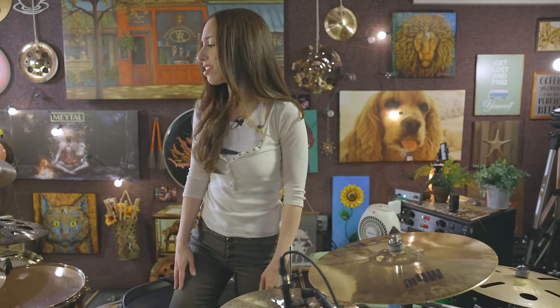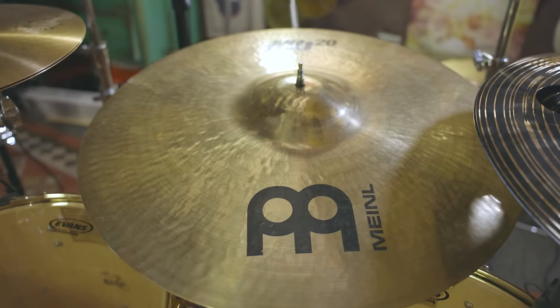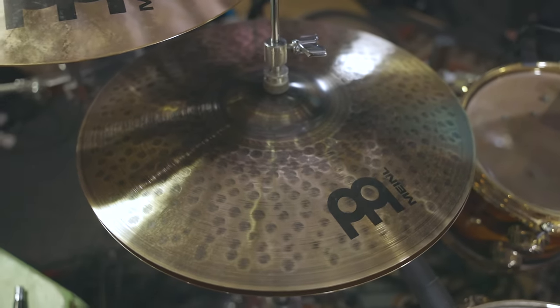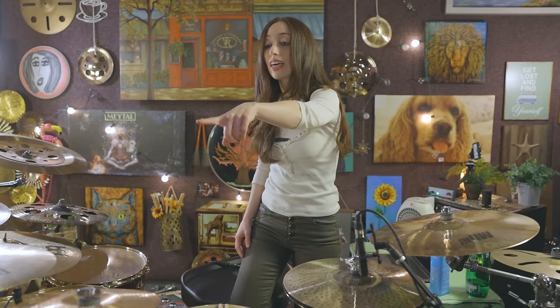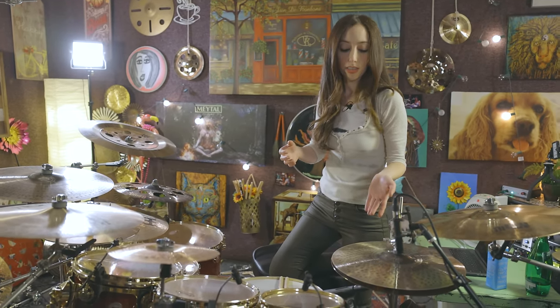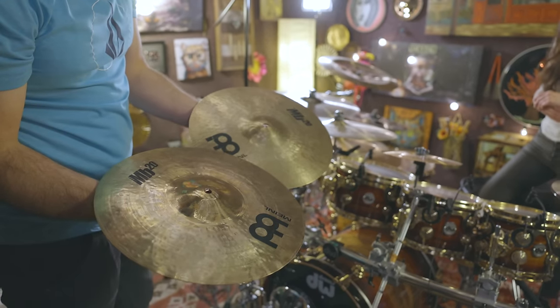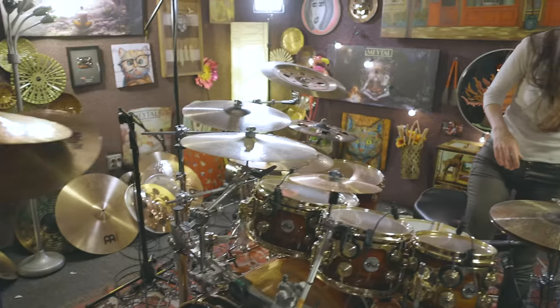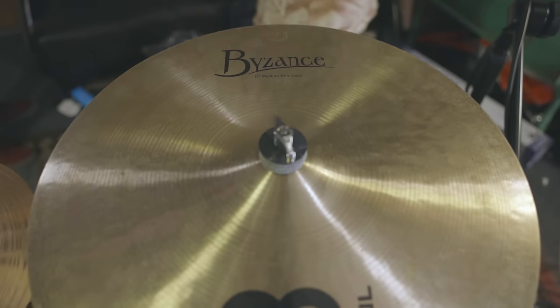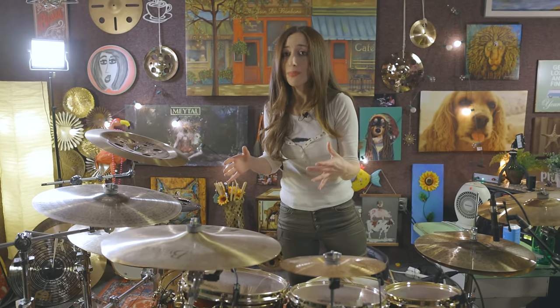On to cymbals — this is my favorite series and of course it was discontinued. I feel like every time I like something, they take it off the menu. I have the MB20 ride, then a Custom Pure Alloy hi-hat. I just added this new hi-hat — I have the MB21 on the couch. I can't say for sure I prefer the Custom Pure Alloy; I love the old one too, so I go back and forth.